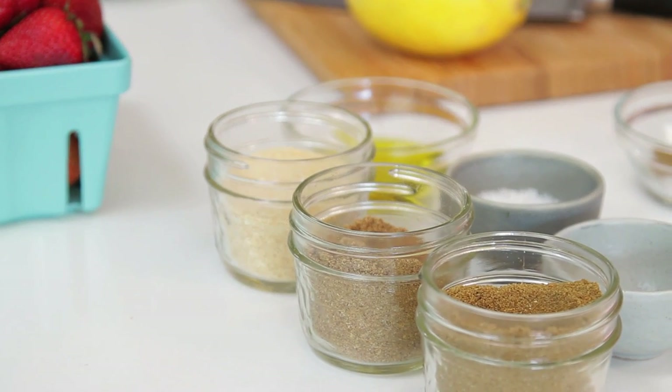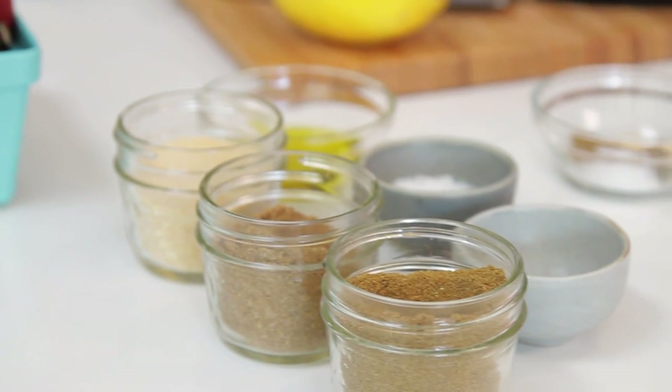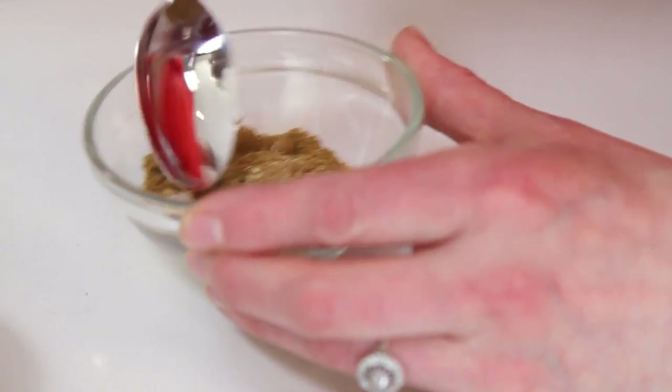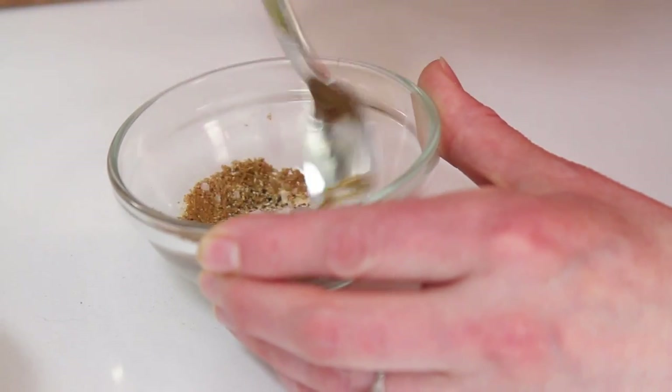So go ahead and tell them what's in the spice rub. It's cumin, garlic powder, coriander, salt and pepper — just give that a little mix. What I did is I patted my lovely halibut fillets with a bit of olive oil and then rubbed this spice on, popped it in a hot oven at about 450 degrees for 10 minutes.